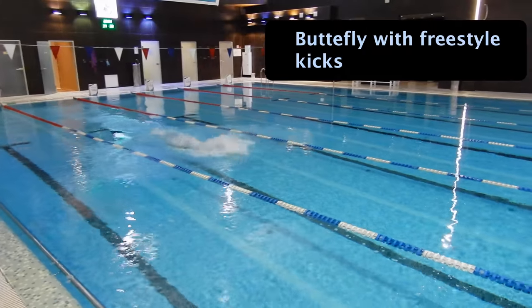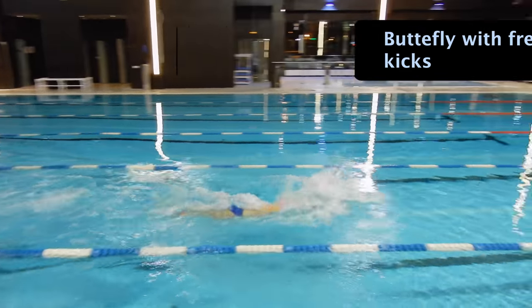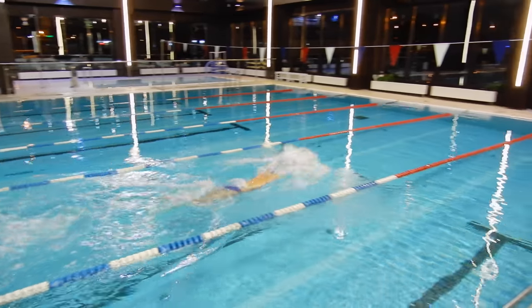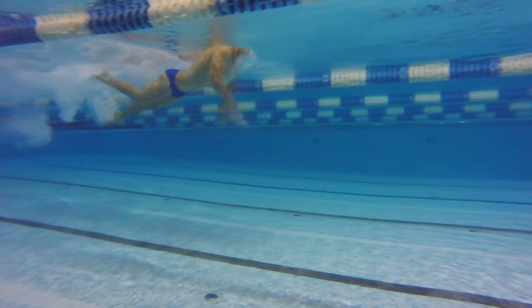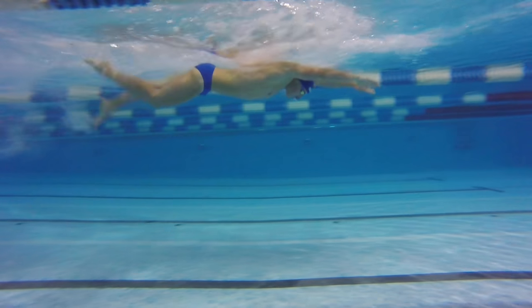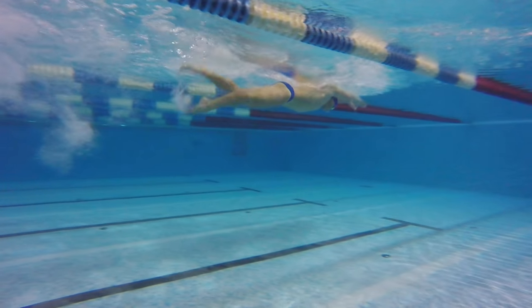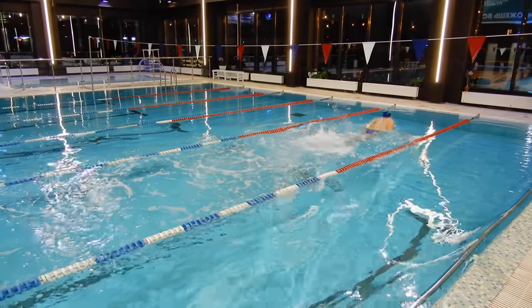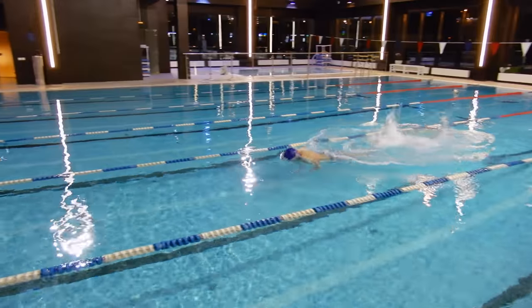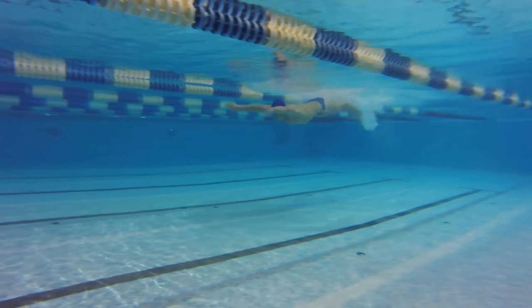Butterfly swimming with freestyle kicks is a very useful drill for all swimmers. You need to focus on the arm strokes, keeping any fluctuations as small as possible. Remember, all unnecessary fluctuations up and down will decrease your speed. While swimming this drill, keep your freestyle kicks working all the time. Remember to get the high position in the water and perform powerful arm strokes — by swimming this drill, your arm stroke will improve a lot.